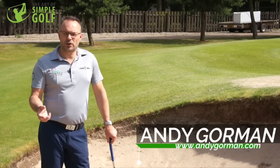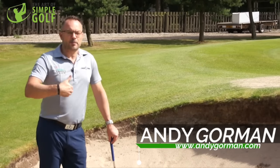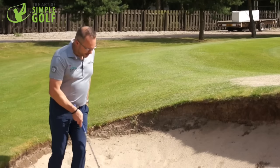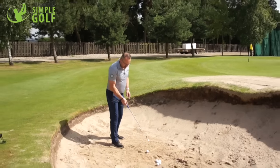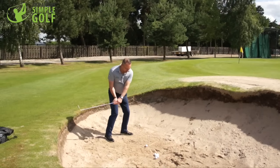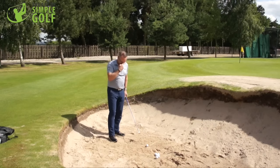Hi, Andy Gorman here, putting and short game specialist. I want to introduce to you a drill which I introduced to all of my players for playing standard bunker shots. It's basically setting a nice little T-square here so we can understand the direction that we need to go, the position of the golf ball relative to the body, and then we can practice executing the shot by hitting the same part of the sand each and every time.